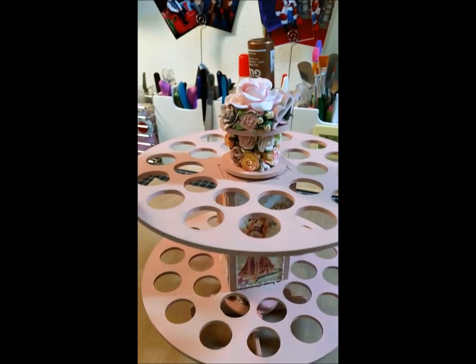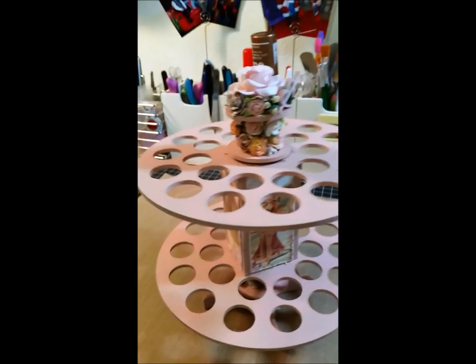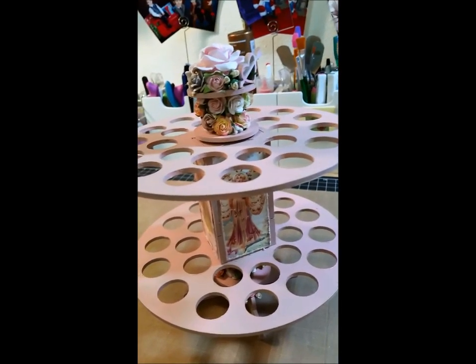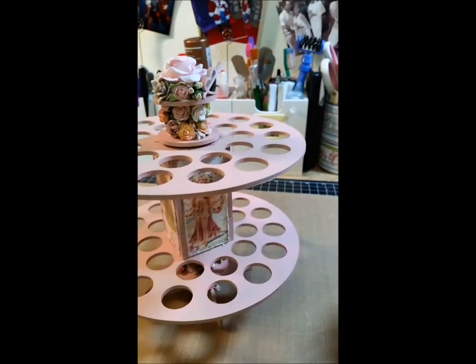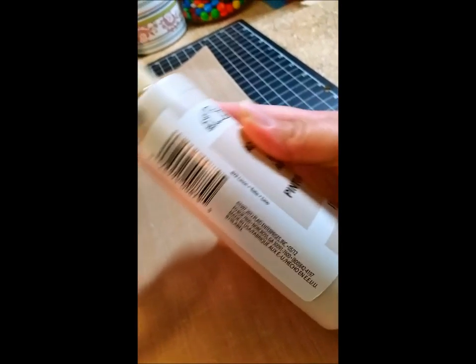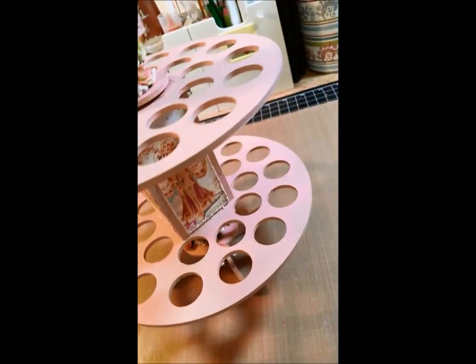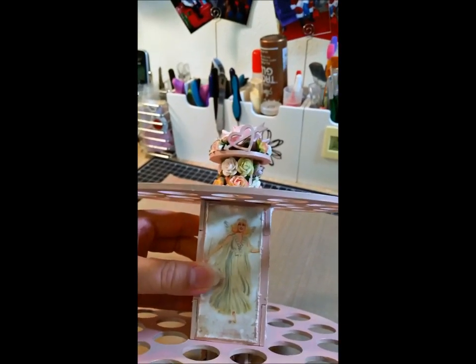Basically, for those of you that don't know, it's MDF board and it comes raw. So I painted it — what did I paint this one with? I used this Folk Art Linen color and I didn't really like it. So after I got all the pieces painted and I had already mounted these pieces of paper on it — this paper line is the Princess paper line from Prima.